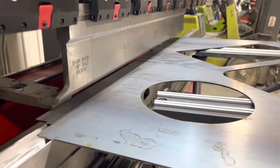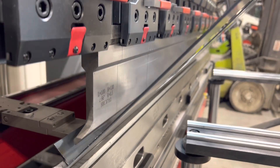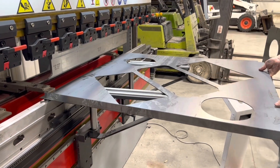This particular brake is an 8-foot, 145-ton CNC servo brake. It's 4-plus-1 axis with the Delem DA53 controller. It is a 2D controller with 2D on-screen drawing capability.